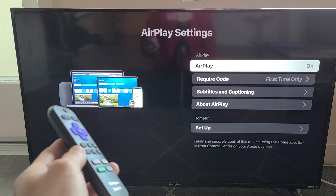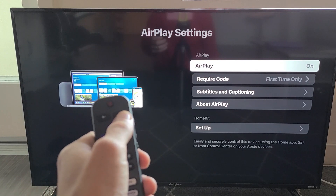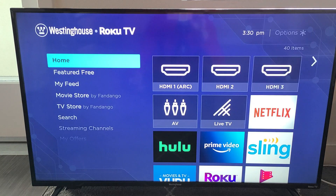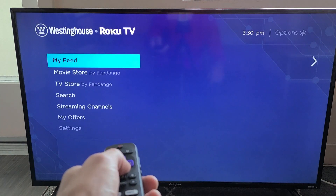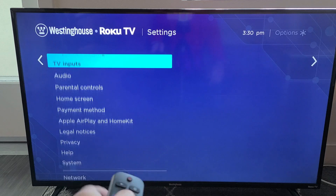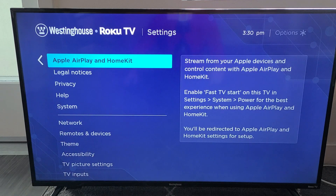They're only rolling out built-in AirPlay on some models — some of the 4K models — so you just have to check. Anyway, click your home button and from there go down to Settings, then move over to the right and scroll down. You should see Apple AirPlay and HomeKit.